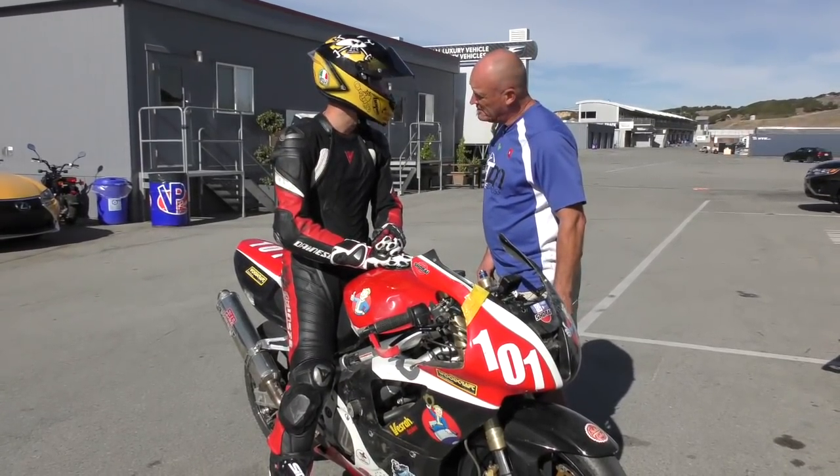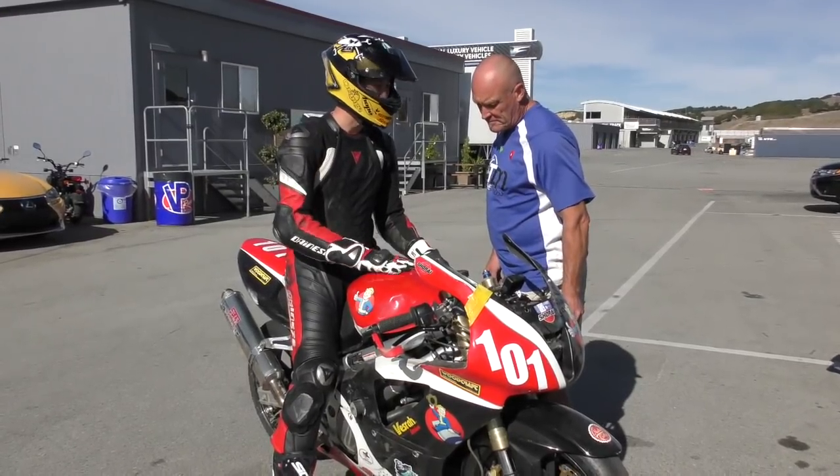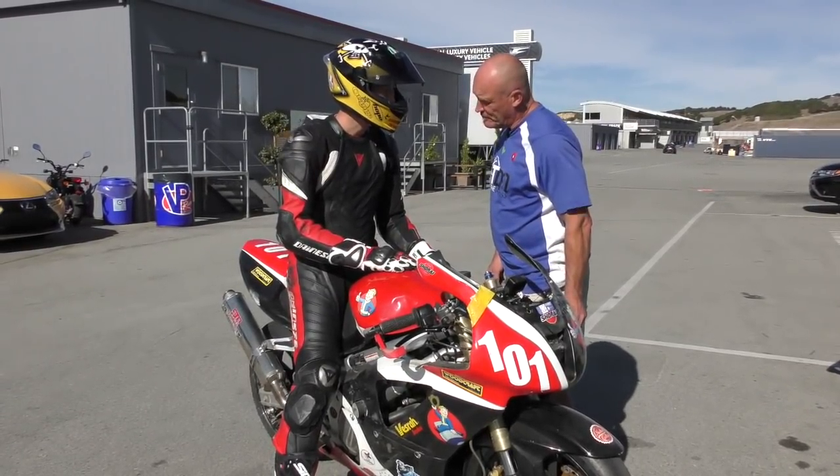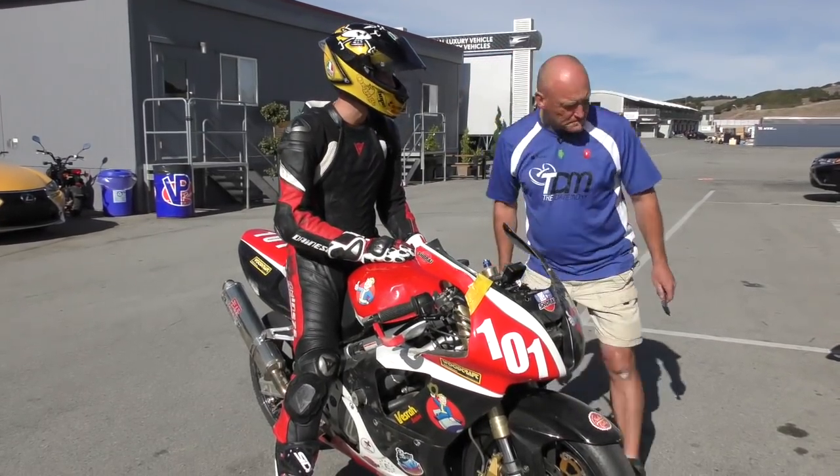I'm not feeling that great right now. I just got the bike back after lunch — this is my first session back. Alright, what do you need? I'm not sure — how is it, just a check over? Yeah, just a check over.